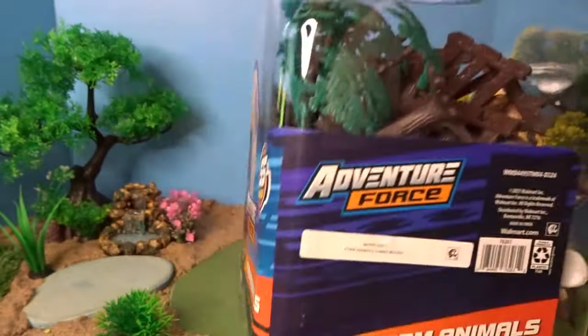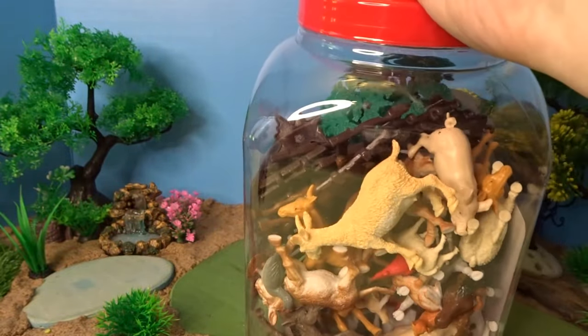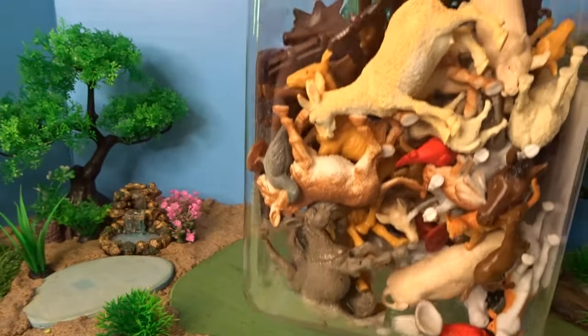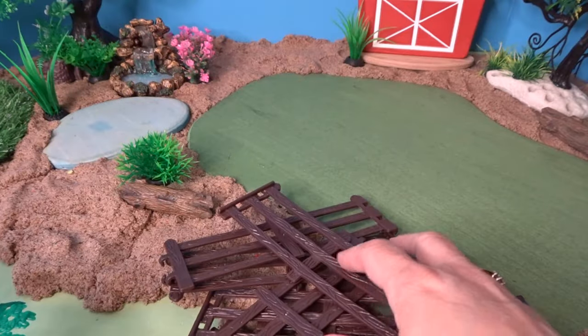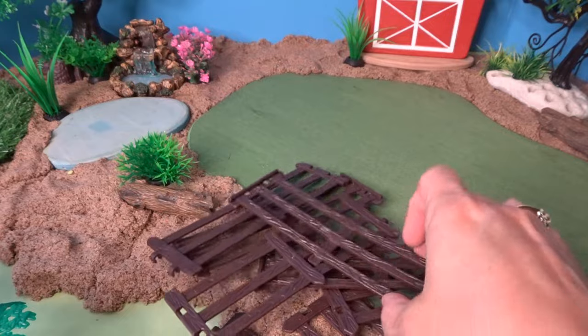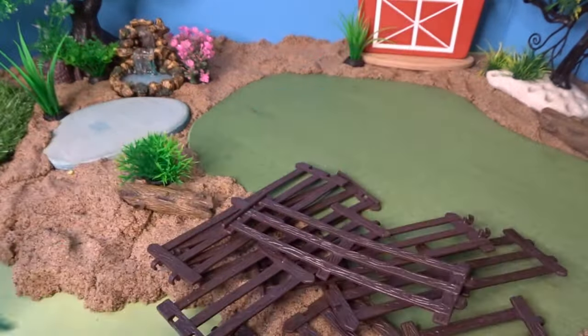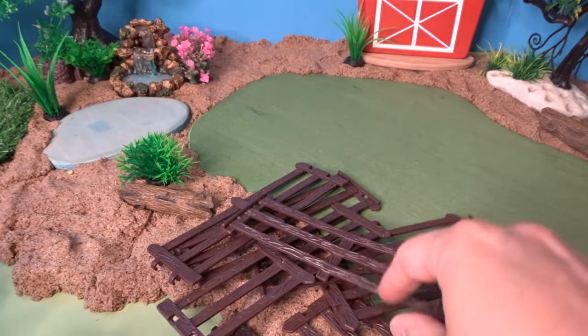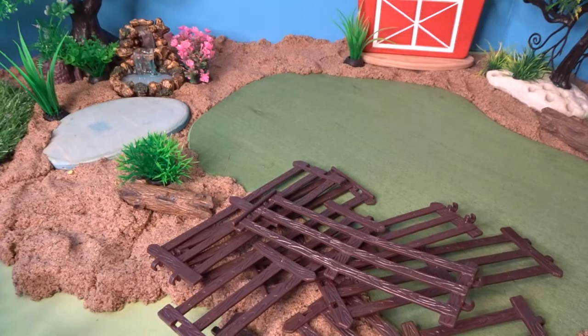Here's the bucket. You can see up close all of the different fun farm animals, as well as what looks like some fences and trees. Let's go ahead now and open it up. I've opened up our set of farm animals. It came with a lot of different pieces of fencing as well as three trees. I'm going to go ahead now and get some fencing put together for different animals and put it in our diorama.